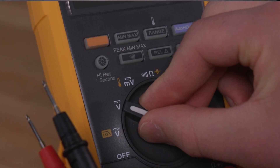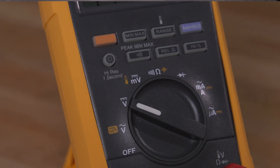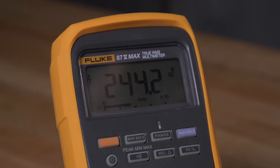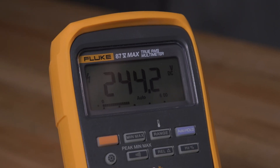For DC voltage, turn the rotary switch to the DC voltage setting. Connect the black lead to the negative side and the red lead to the positive side. Read the voltage on your display.